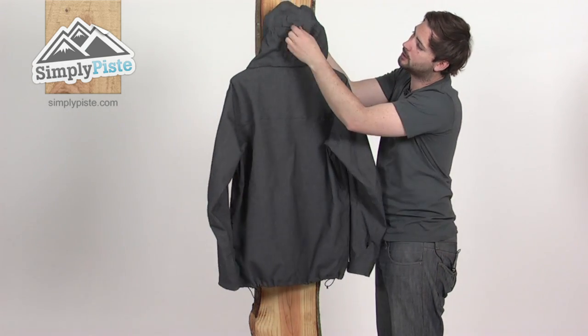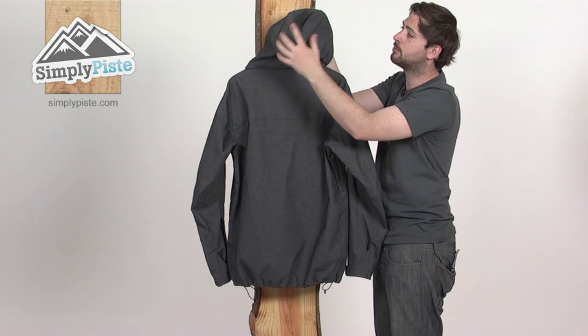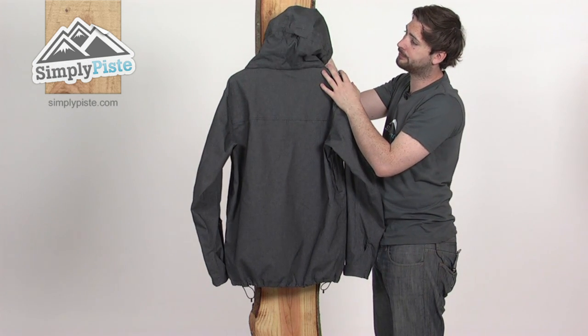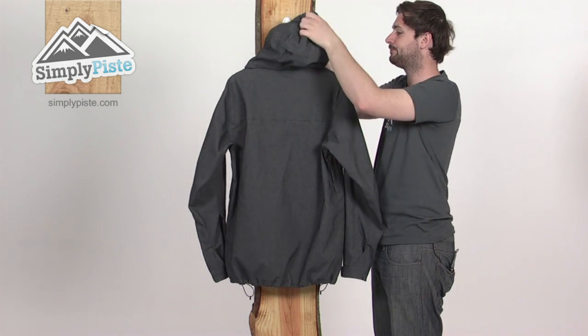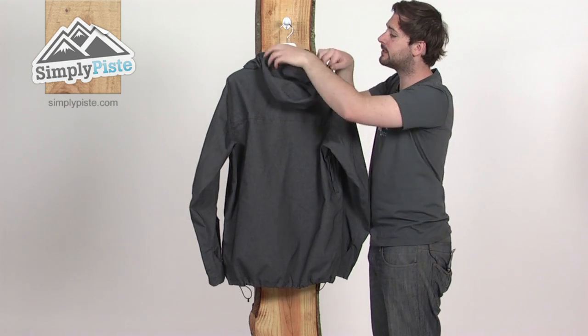Round on the back, there's another adjuster at the top that adjusts the volume of the hood — give it a pull and it squeezes the hood around the head, keeping you a little bit more insulated and a lot more comfortable. All single-hand adjusters, so you can operate them with just one hand. There's also a good strong peak at the front of the hood to stop rain or snow from going in your face.